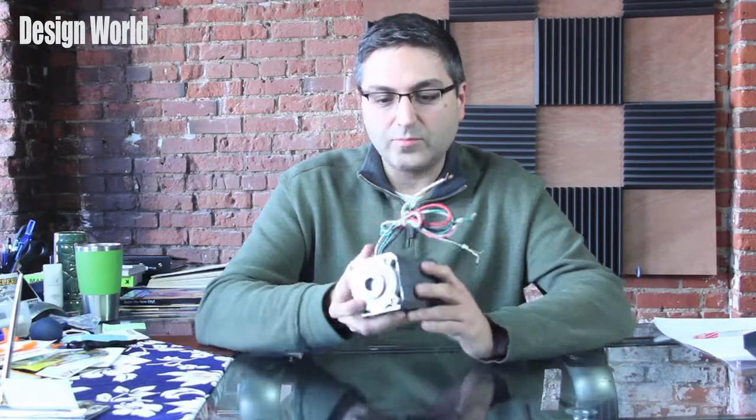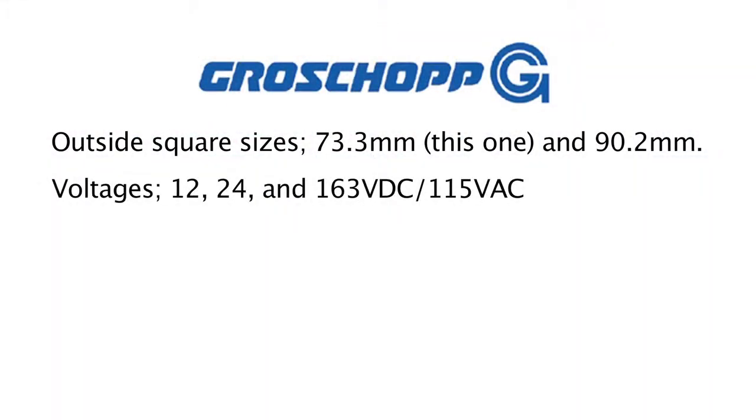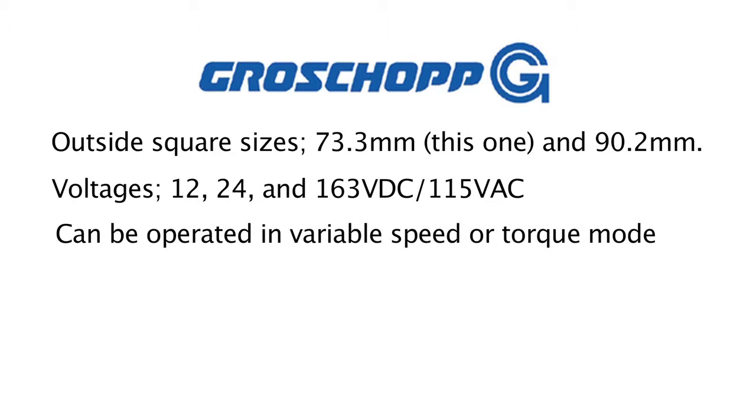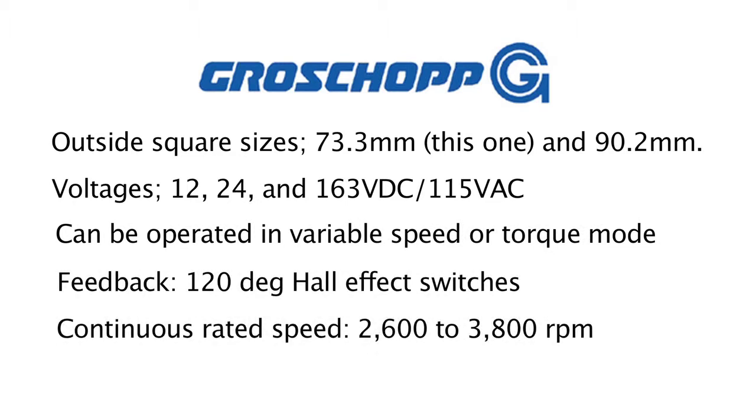These brushless DC motors come in two outside square sizes. This one happens to be 73.3 millimeter; they also come in 90.2 millimeter sizes. They can come with 12, 24, or 163 volt DC / 115 volts AC.